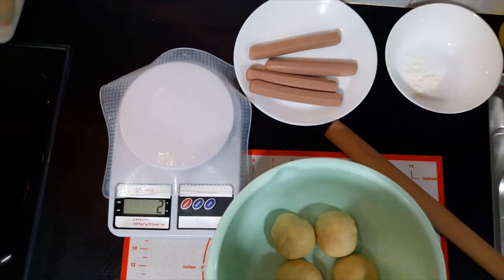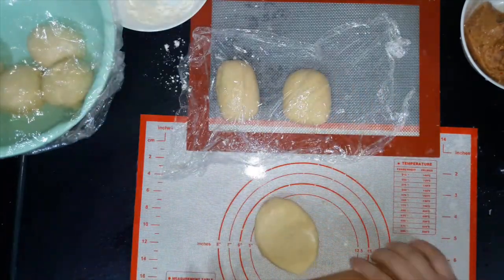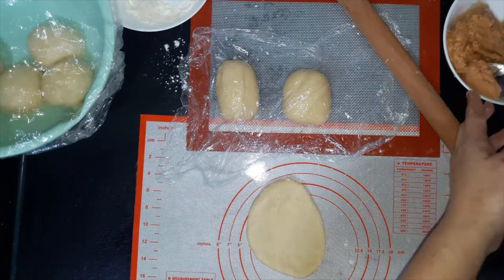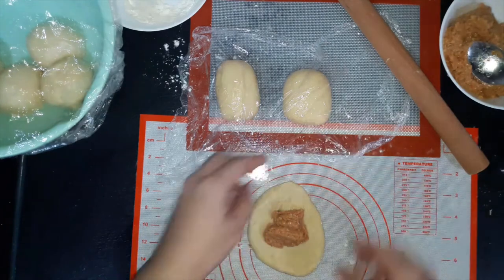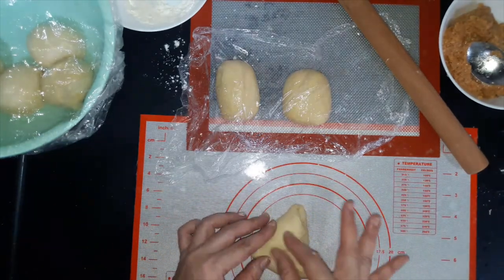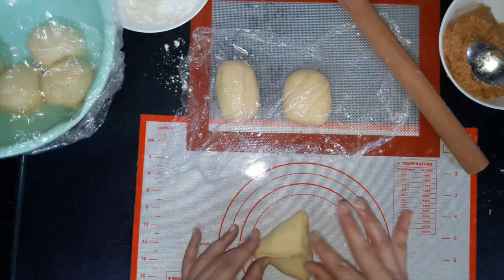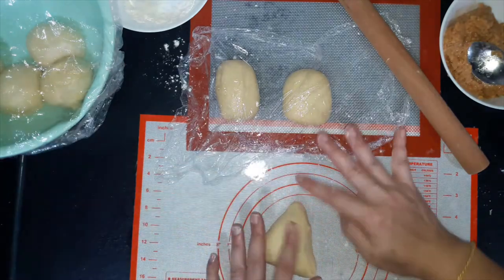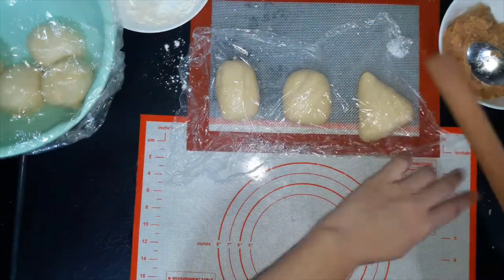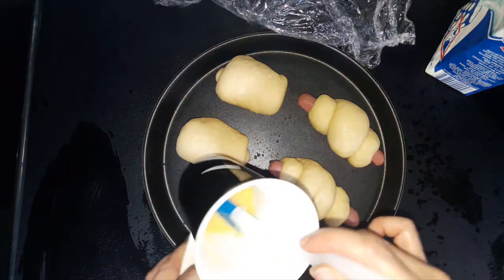Now we put them back to rest for 15 minutes. This is after 45 minutes of proving — the half egg that I left earlier, I'll use for the egg wash.